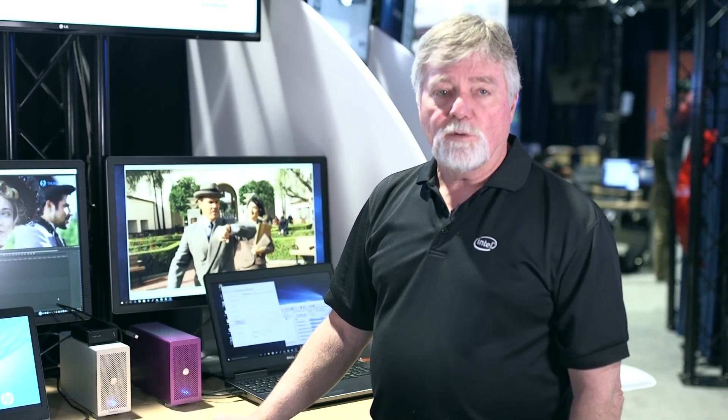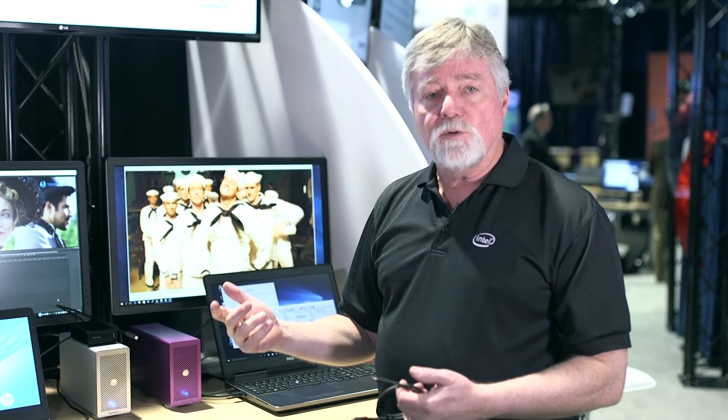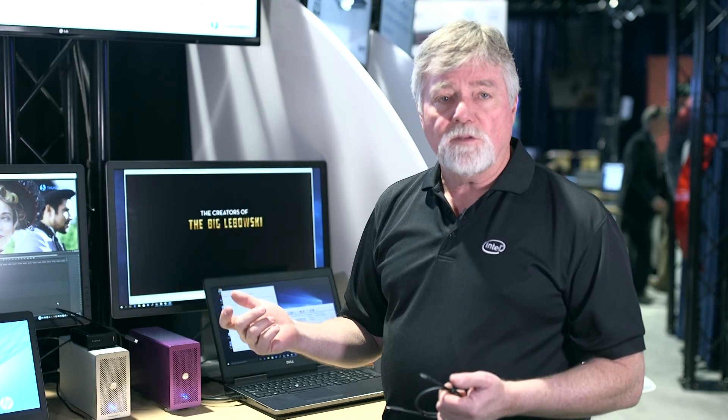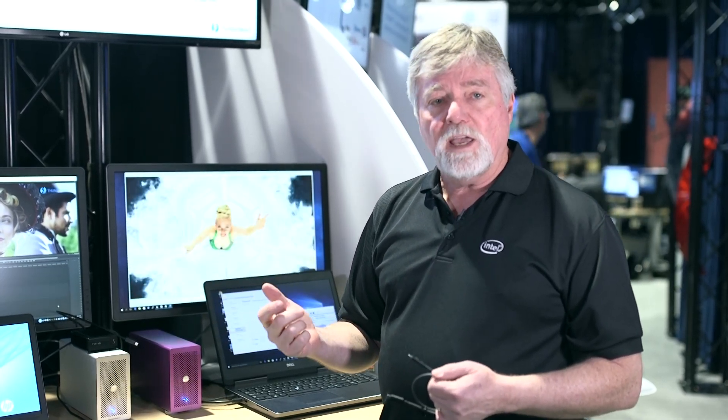Last year we were here with Thunderbolt 2. What that meant was we had Thunderbolt 2 systems — it was 20 gigabit down the cable — and you could do single stream editing of 4K uncompressed, also on an uncompressed 4K monitor.